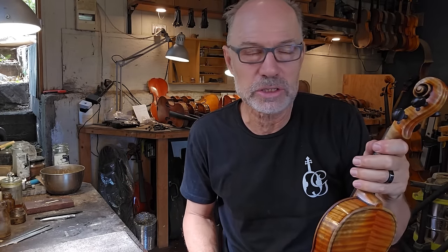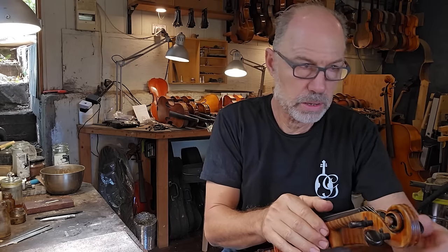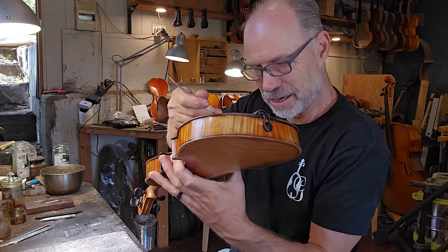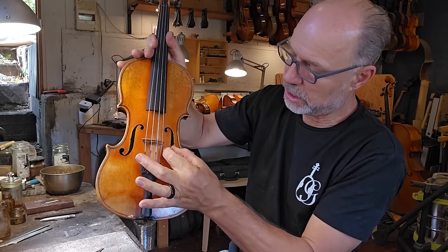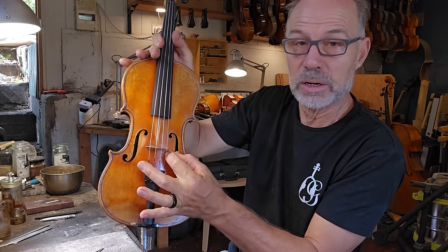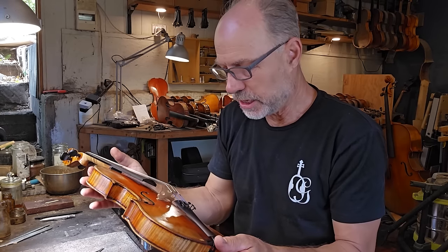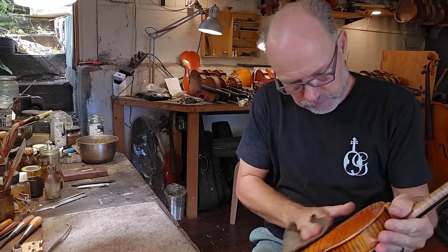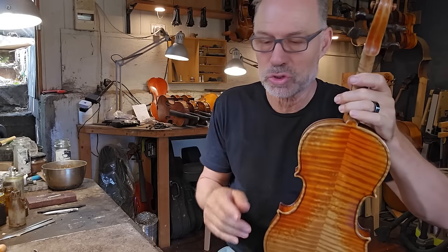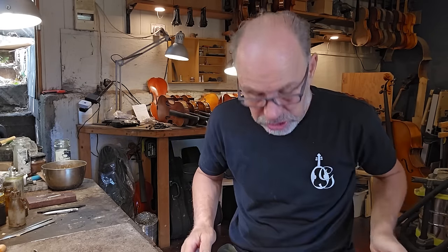I'll take them next door into the shop to give them a bit of a play and do the final adjustment on the sound post. These F-holes are really far apart, so the sound post is actually quite a long way from the F-holes. That's interesting and I'm curious to see how that will affect the tone. Quick polish over the whole instrument — okay, that looks good. I'll let that hang for a sec and then put on the chin rest.